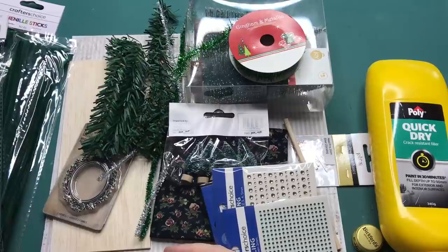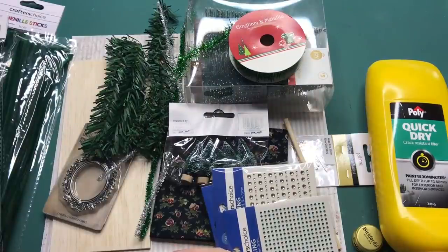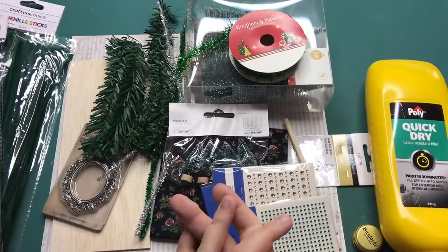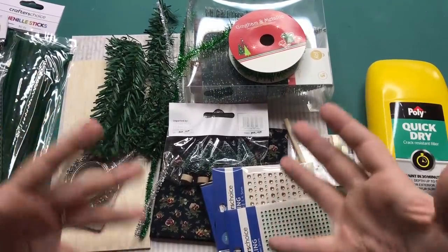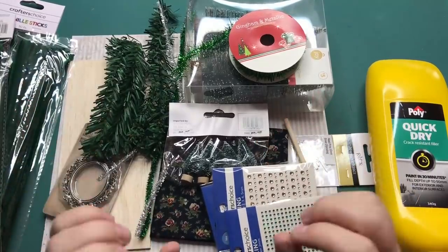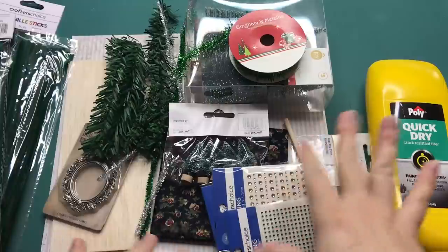Hi everyone, my name is Chantel and welcome back to my channel. Today I have another Gothmas video for you. I'm going to make a Christmas diorama — a fireplace with a Christmas tree, a window, and the flooring.